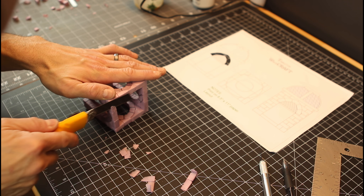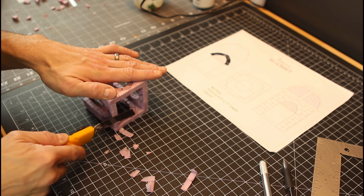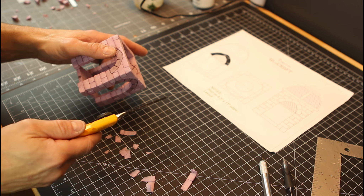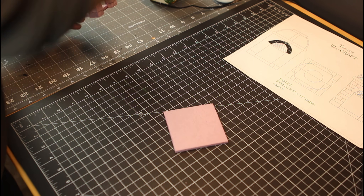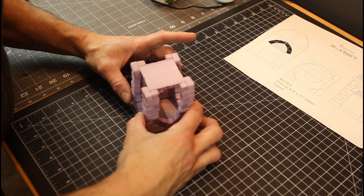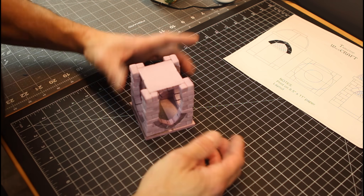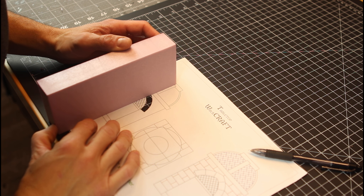Once you get to the top, if it's not completely level, no problem. Just take an X-Acto knife and cut it so that it's nice and square on top. Then you can hot glue that, and using the plans, measure out this top piece that we're gluing it to — the piece that the dome is going to be glued to. It's just a little bit bigger than the outside of the columns.